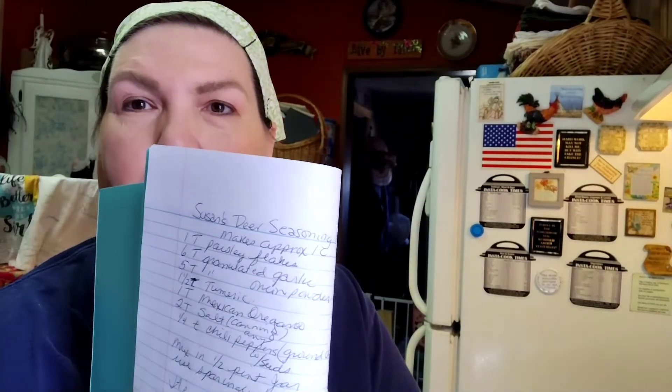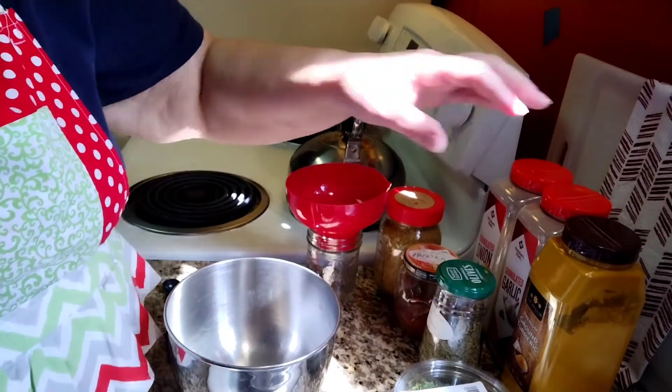Hey y'all and welcome to the Hillbilly Chicken Ranch! I'm Susan, your hostess. I'm wearing the same outfit because it's the same day as I did the deer meat video. I want to share a recipe that I created myself — it is a meat seasoning mix, and there it is in the jar. It says Susan's Deer Seasoning Mix in my recipe book, but it will be good on any kind of meat.